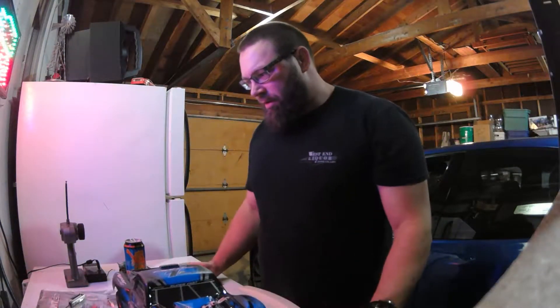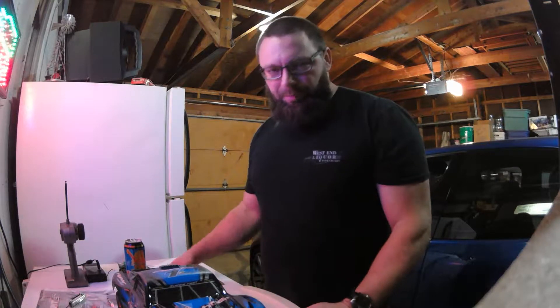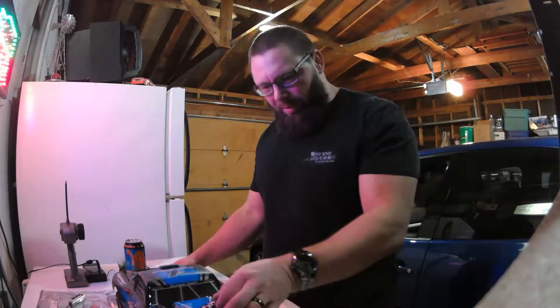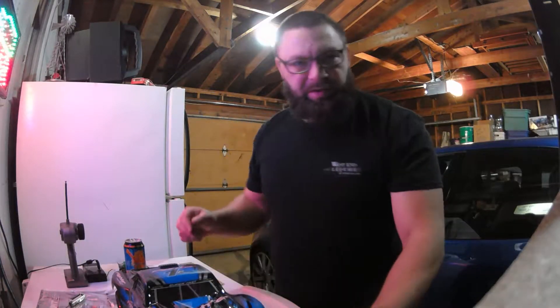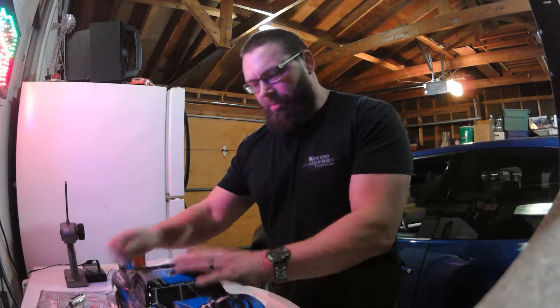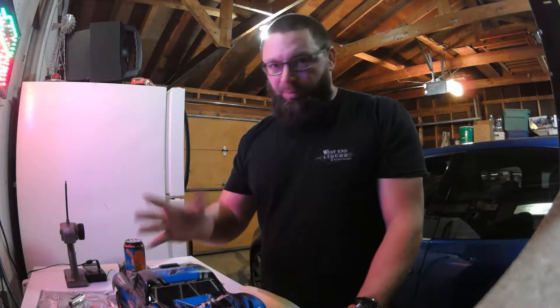Today I was running my Feiyu FT-01 fighter, beating the crap out of it at the skate park, jumping it way high. Previously I've had to replace a servo and a gear strip — the replacement one has black gears instead of the white gears, and so far it seems to work.